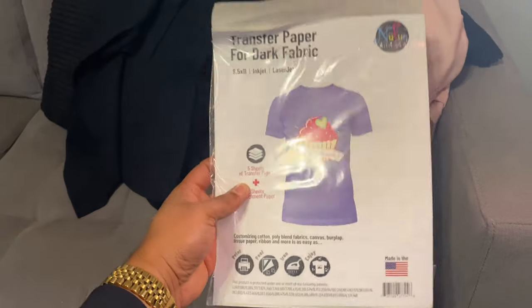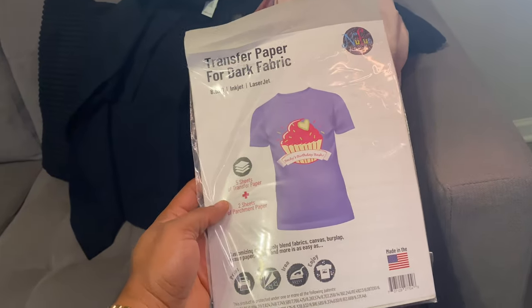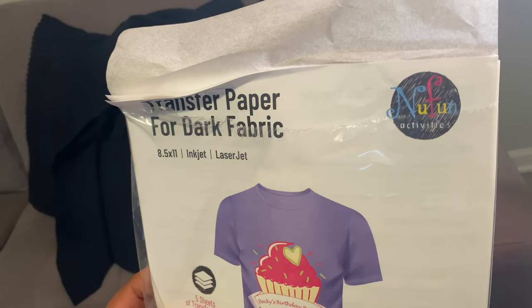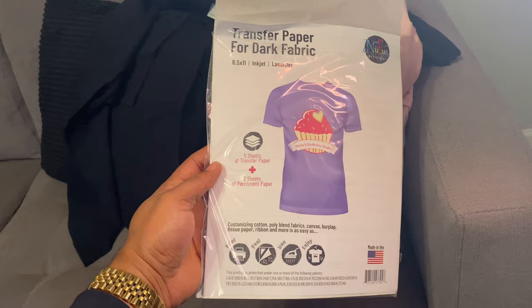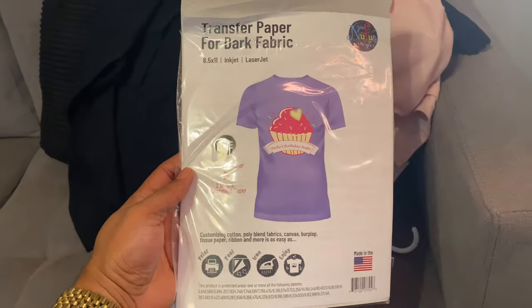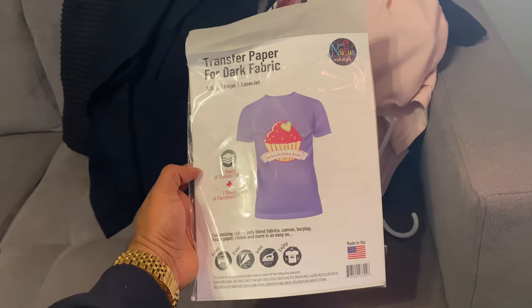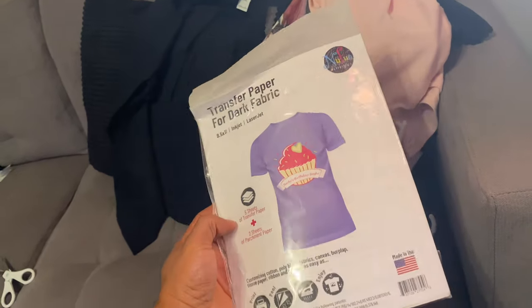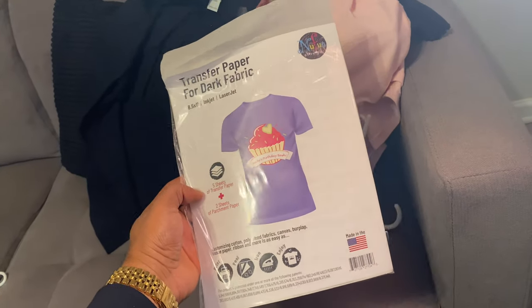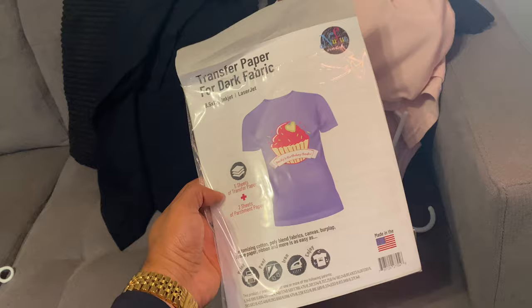The next thing you're going to need is transfer paper. I found this on Amazon — it's called New Fun Activities. You can get them by the sheet: five sheets, ten sheets, twenty-five sheets, or a hundred sheets, depending on how much business you're getting. I always use the dark fabric transfer paper because it works perfectly on both white and dark t-shirts. That's just my personal opinion.